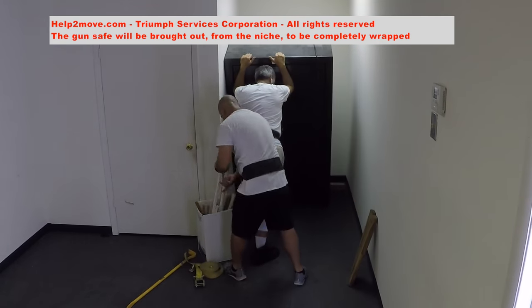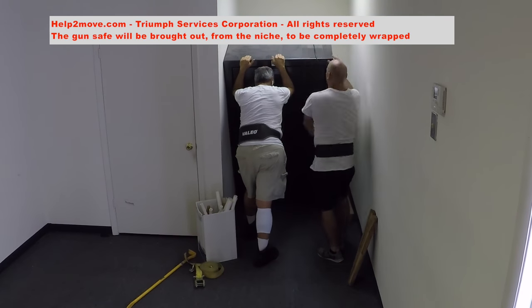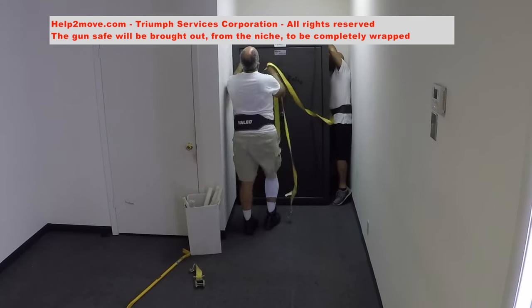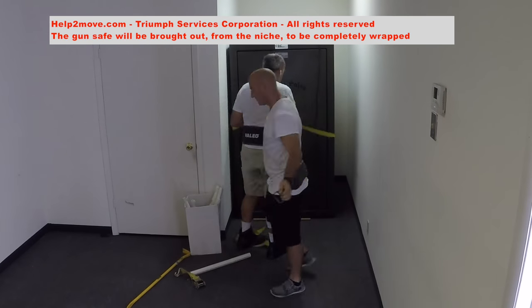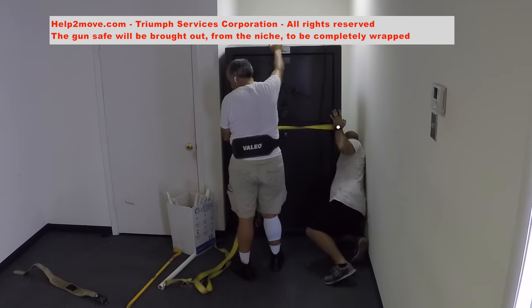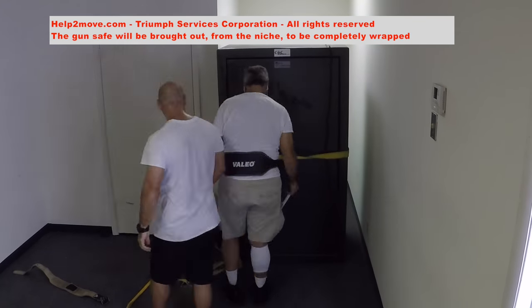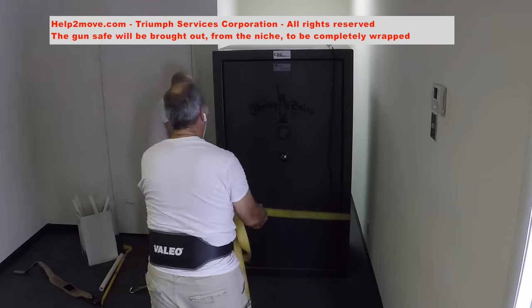In order to have room to wrap the safe, we use rollers to bring it to a more spacious position outside the niche where it is. We use a heavy duty tie down to drag it out while we keep on adding rollers to make this big guy glide on the flooring.